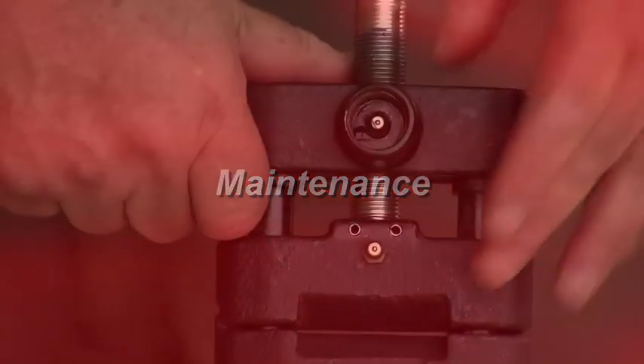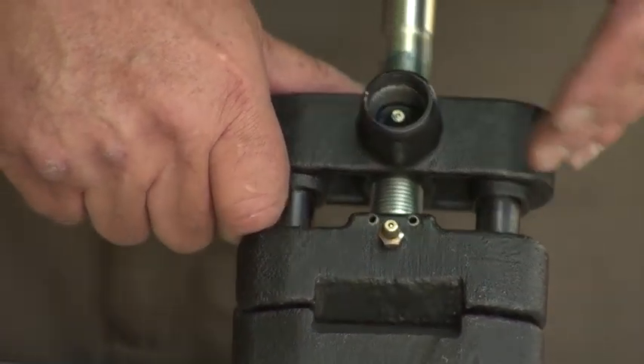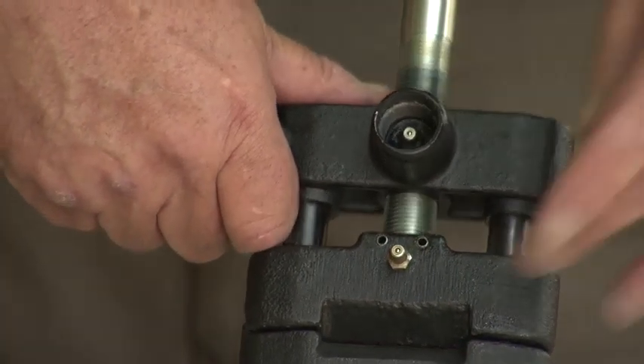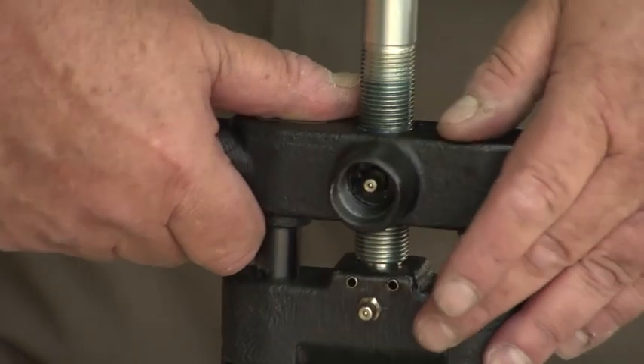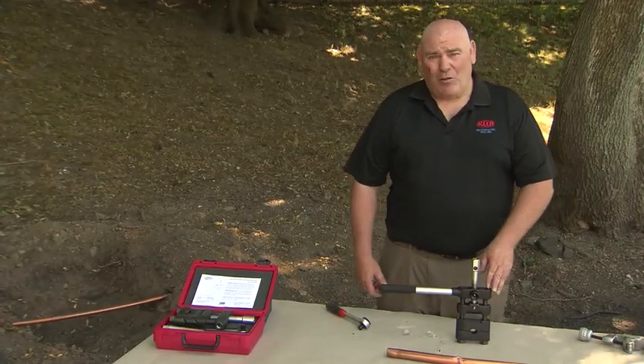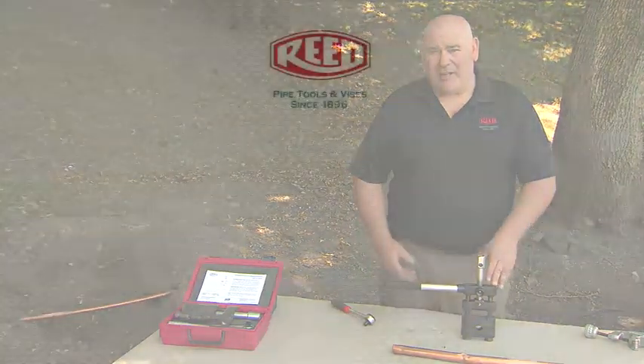For maintenance, we have two grease fittings to help lubricate the tool so that it lasts longer and is more efficient — one for the threads and the other for the body itself. Like all tools, you want to make sure you wipe them down, take all the moisture off, put them back in the case properly, and you'll get extended life with your tools.